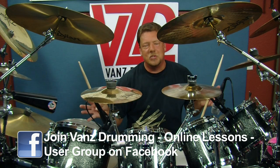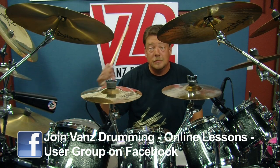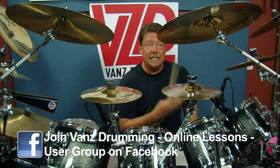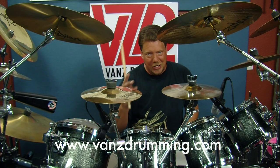First off, straightforward quarter notes in the cowbell. You're just going to basically be playing straightforward quarter notes. I know that sounds hard — you can do it, I know you can.